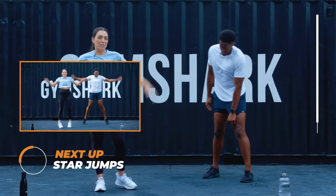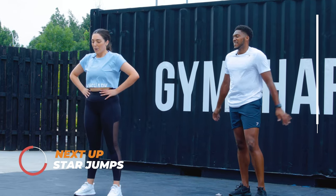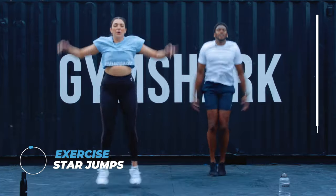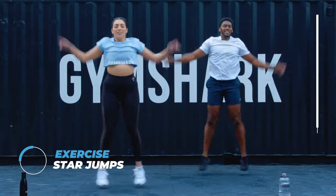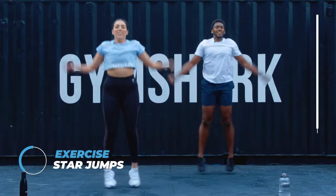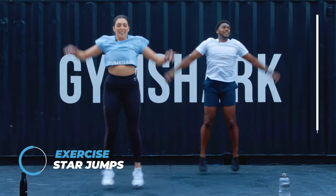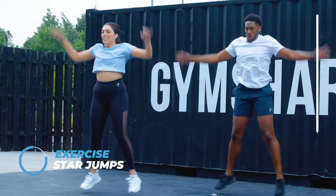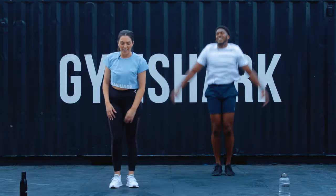One more — we're going to finish as we started with some star jumps again. Try and keep the same amount of energy in the star jumps as you did the first time around. Last one. Best star jumps you've ever done. Nearly finished for the very last bit of the workout. We're done. Well done.